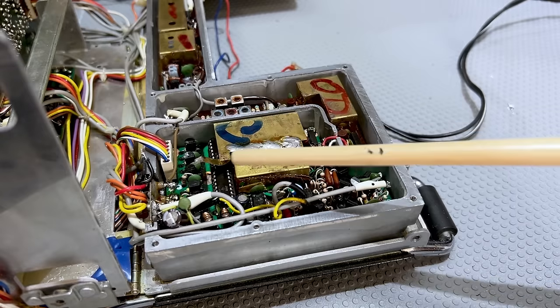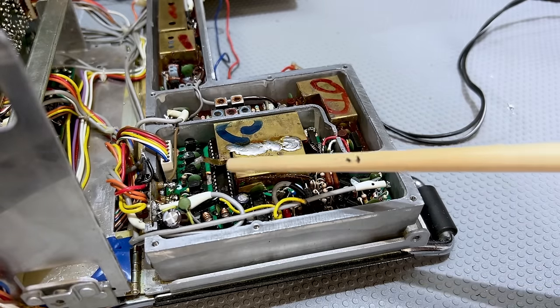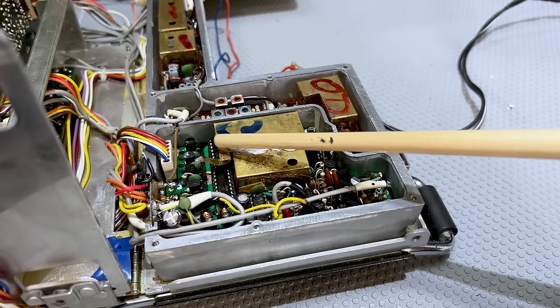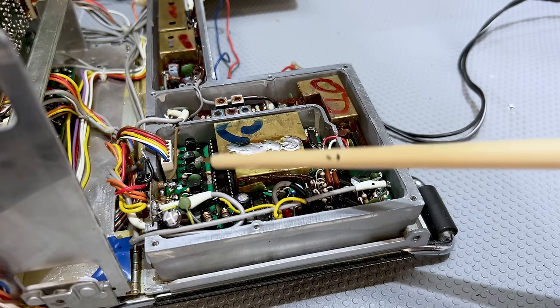I decided I'd have to find a way to remove and replace that chip, so I ordered two new exact replacement chips. They hadn't arrived yet but were on their way, so I decided to prepare the board to receive them.